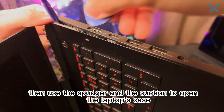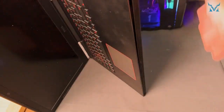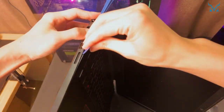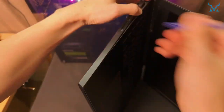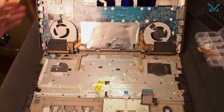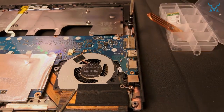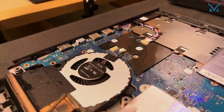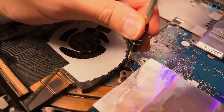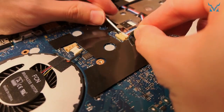Lift the laptop, then use the spudger and the suction to open the laptop's case. Open the middle part of the laptop. Remove the four screws on the right and the three screws on the left. Then remove the two screws on the right fan and the two screws on the left fan. Remove the connector on the right and the two connectors on the left. Then you can take up the motherboard.